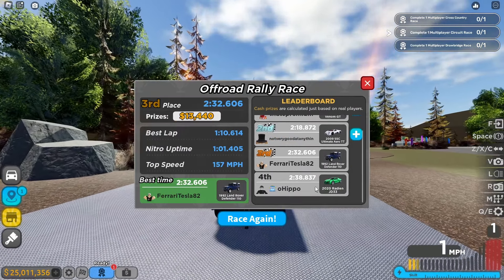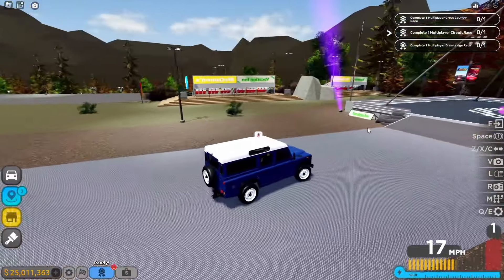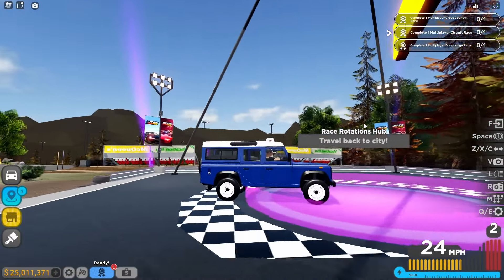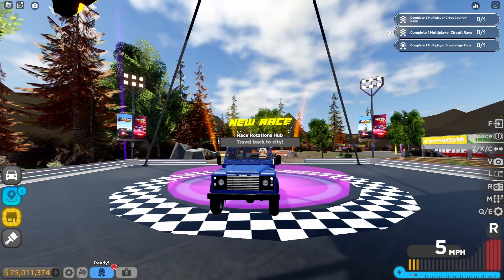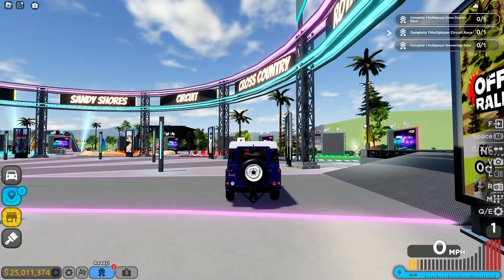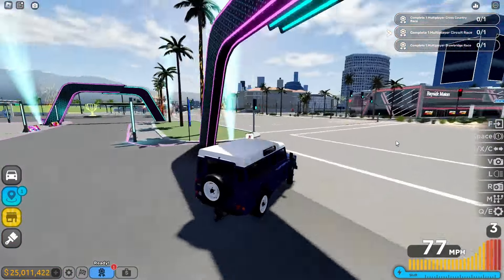I beat the AI opponent, which is a good sign. We finished with a time of 2 minutes and 32 seconds. Honestly, this car isn't that great, but the suspension is very satisfying to watch. The price is $340,000, which is very expensive, so I'd rather not buy this car — but I would keep it as a collection piece. It's very slow, but the suspension is genuinely satisfying.